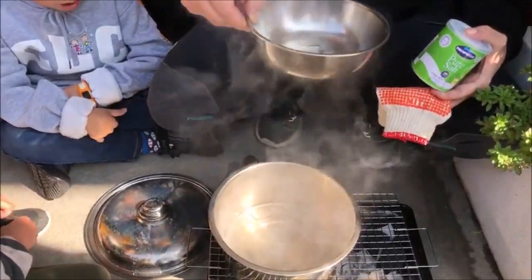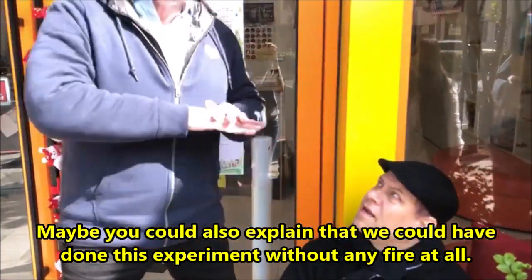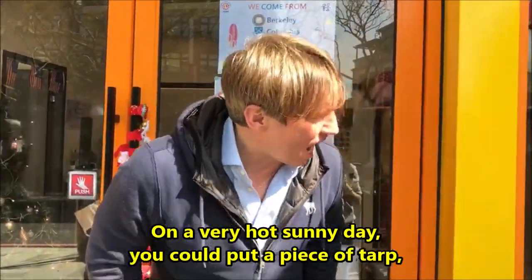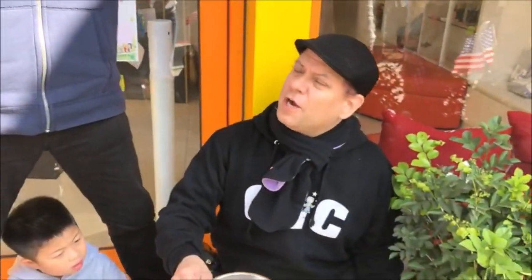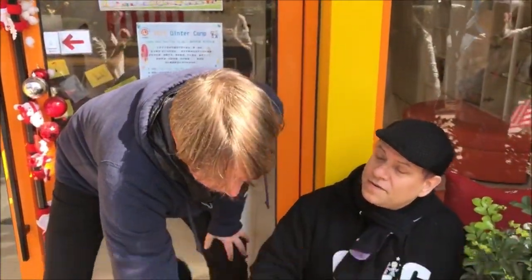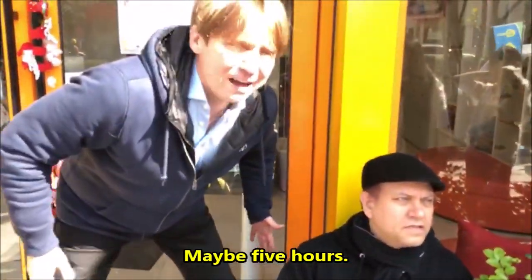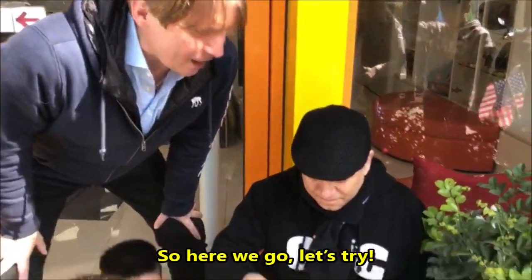We could have also described another method. We could have done this experiment without any fire at all. On a very hot sunny day, on a hot beach, you could put a piece of tarp or plastic wrap on top of the bigger pot. Without any flame or fire source you could repeat it, but it will take a lot longer — maybe five hours. Given enough time, the water will actually vaporize just from the hot sun, but it takes a long time.